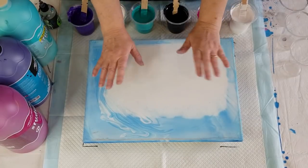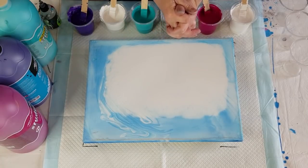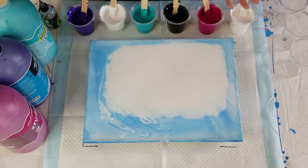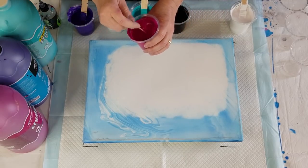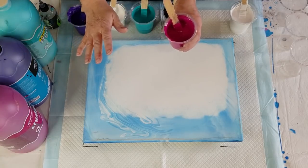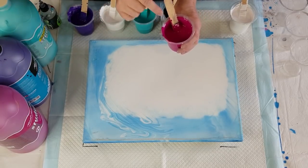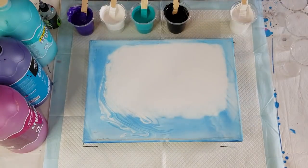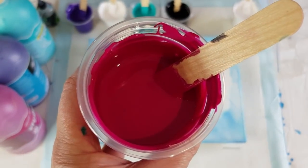G'day guys, welcome back! Flip cup pour today — three flip cups, one, two, three. I'll show you my consistency before I get started because it's really important to get a good flip cup result. Regardless of what pouring medium or paints you're using, it's the consistency that's really important. It doesn't matter what brand of paint or pouring medium you're using.